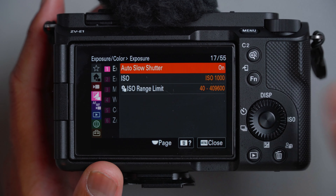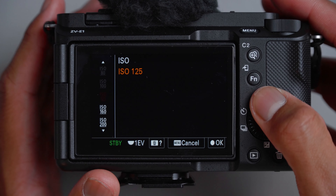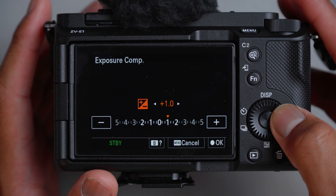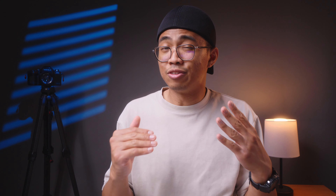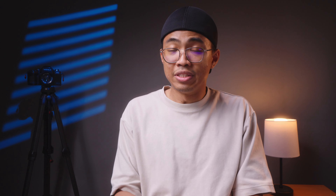Now into exposure and color settings. For exposure, I usually leave this on ISO — I have it set to 1000 because I'm shooting manual. Otherwise, you could set it to automatic. I leave the ISO range limit alone since I mostly use manual mode for ISO. For exposure compensation, I'll usually keep it one stop lower in a bright environment, or plus one or two in a dark environment — but most often I leave it at zero. Exposure step: 0.3 is enough. Metering mode, I leave it as multi, which measures light throughout the whole scene.